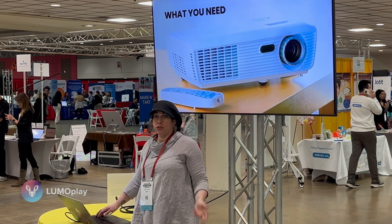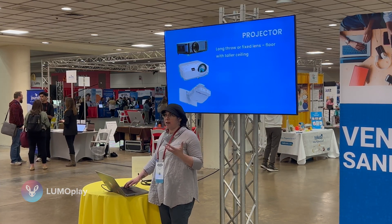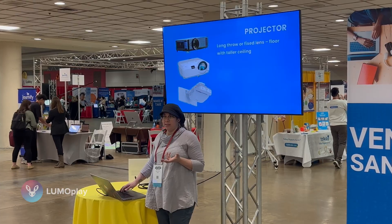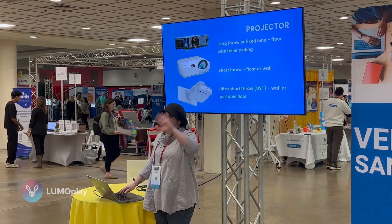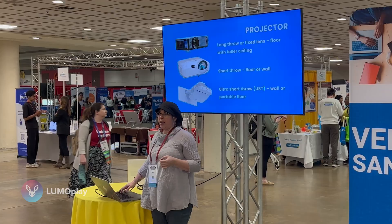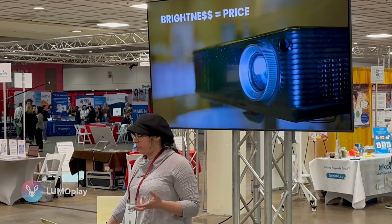Here's some information about projectors so you can identify what your school has. A long-throw fixed-lens projector is the most common school projector — it has a slightly smaller lens and needs to be at least 8 to 10 feet from the surface, making it ideal for floor projection. A short throw is great for floor or wall projection because it creates a bigger image from a shorter distance. An ultra short throw — which you can see in my portable and wall systems in the demo — bounces light off a mirror, allowing it to be placed much closer to the surface. The brightness of the projector is directly related to price, so controlling the lighting in your environment will bring the cost down considerably.